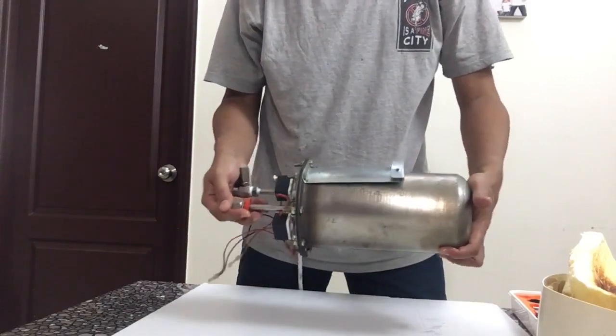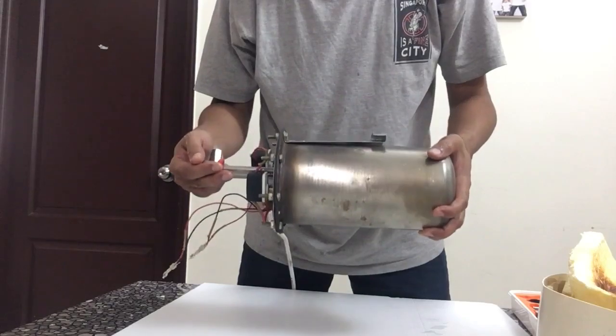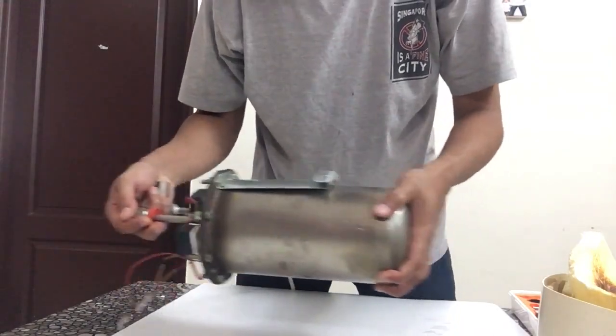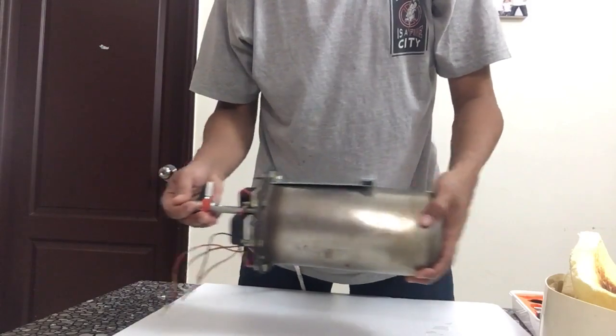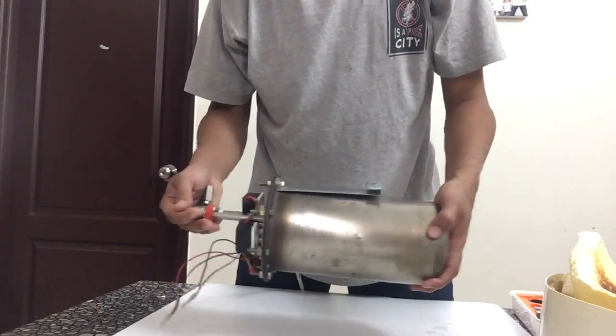I've got rid of the insulation and the casing, and now you will be able to hear the sound of the sandy residue inside. There is water and residue.